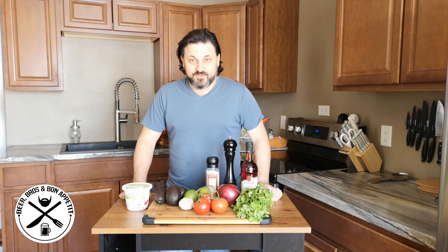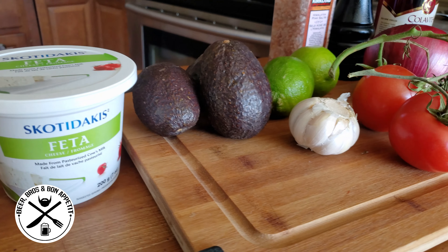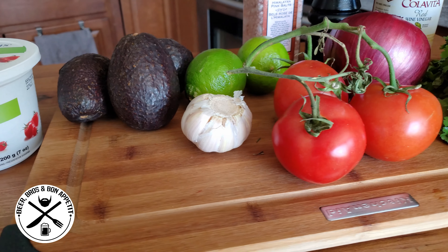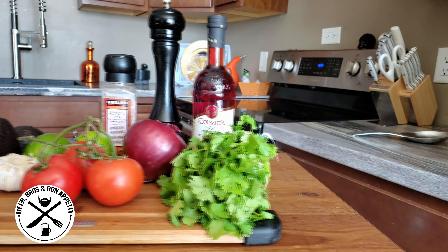The ingredients for this not-so-traditional guac are feta cheese, avocados, limes, garlic, tomatoes, red onion, cilantro, red wine vinegar, pepper and salt.